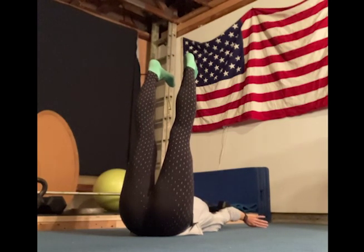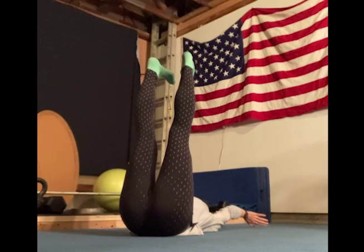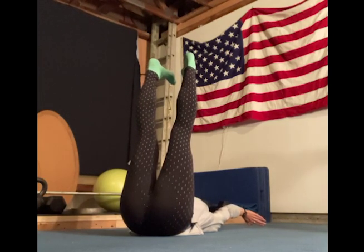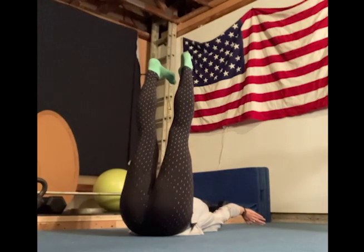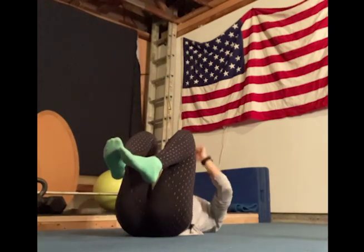So knees locked basically, arms straight, back to the ground. Extending your hands, flexing your hands out. Shoulder blades to the ground. And if you start shaking, you're doing it right. Just really extend and flex your hands. Legs are straight up in the air. Okay, and relax. That's one rep.